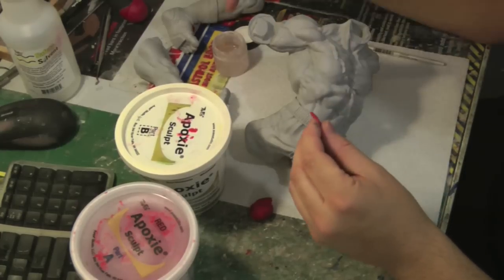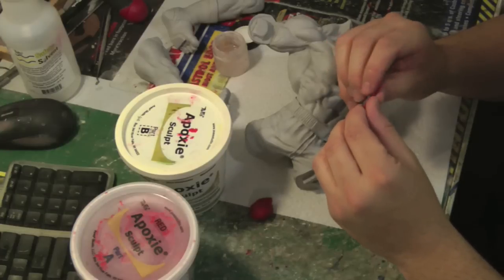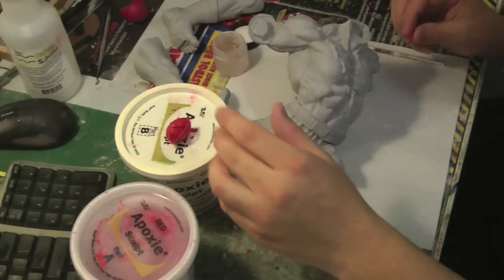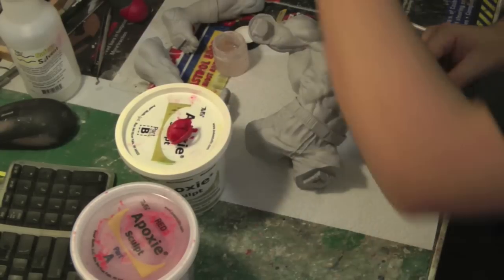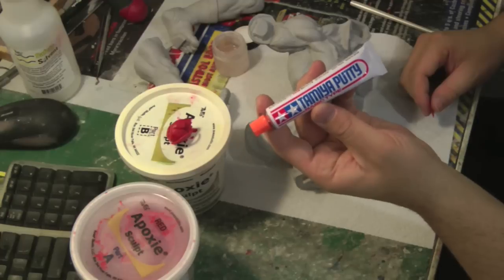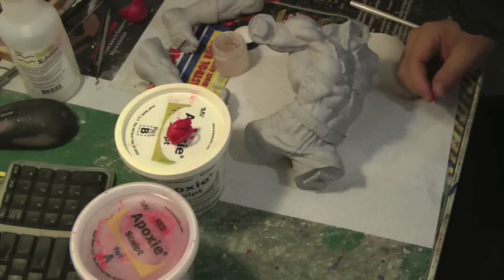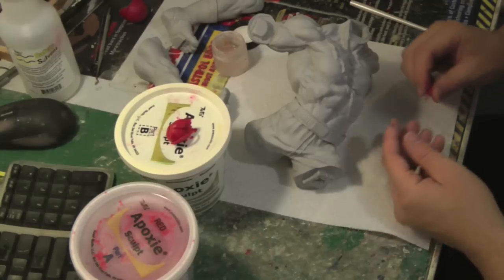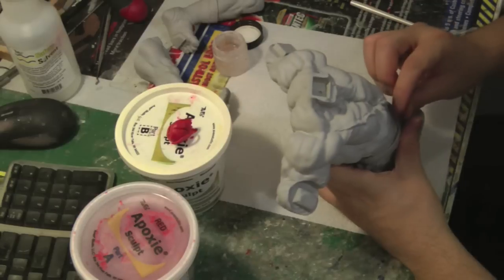You can use the safety solvent to soften the Aves up even more if you need to make it more like a putty. Now you don't have to use Aves to fill the seam lines — there's other types of stuff out there. There's other kinds of putties. If it's a really thin line, you can actually use Tamiya putty. Some people use Bondo that you can get at an auto parts store. So there's many different types of stuff you can use — it all depends on what you want. But I'm going to stick to Aves because it's just what I like.